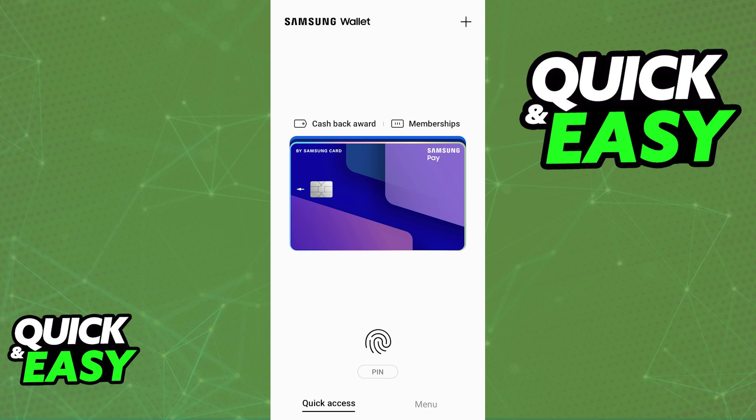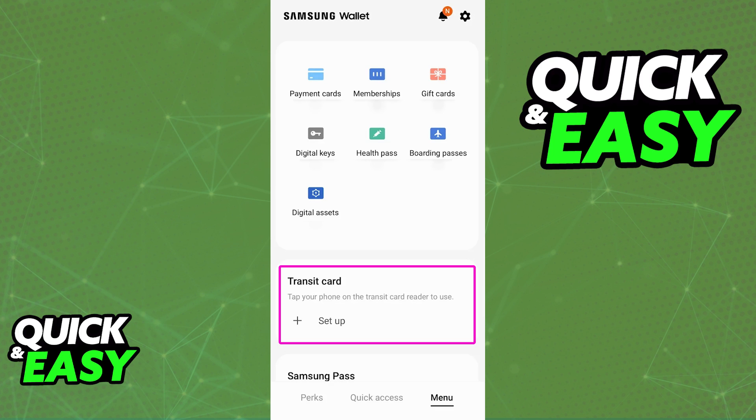All that you have to do is open the latest version of the Samsung wallet and in there switch over to the second tab. You will find the option to add a new transit card when you tap the plus sign at the top right corner of the home screen. As you can see highlighted here: transit card.